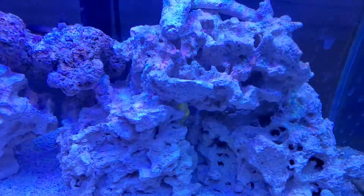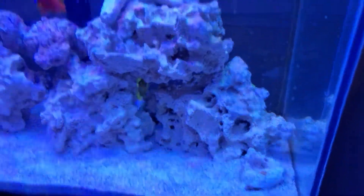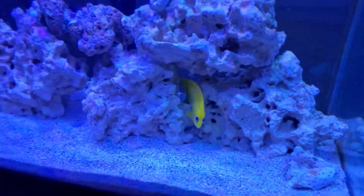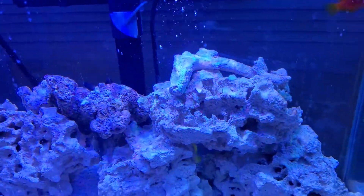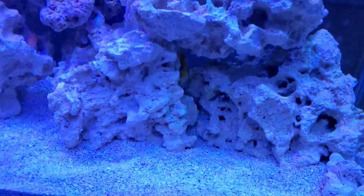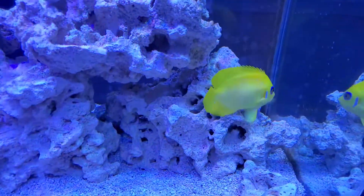We're right back at the saltwater tank. If you guys want to follow my TikTok at jgfishkeeping, I do a bunch of videos there — some cool montages with music. And there's the lemon peel angel, how beautiful it is. I kind of like this live focus setting on my cell phone — the quality looks way better, so I think I'm gonna be using this for a while. Tell me what you guys think of the quality.